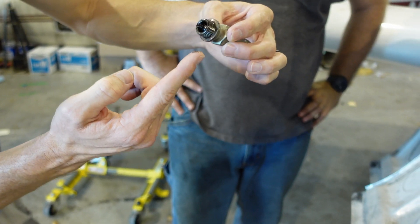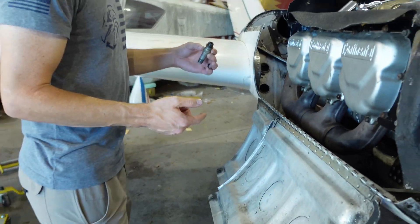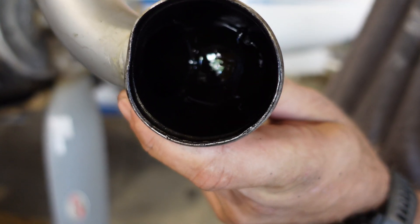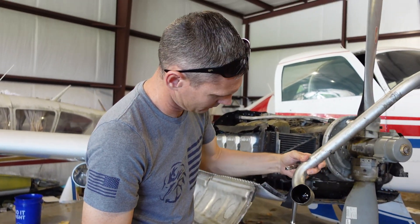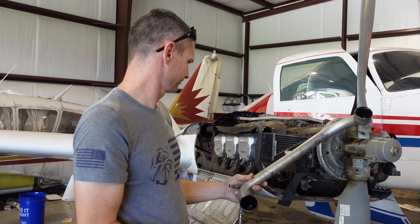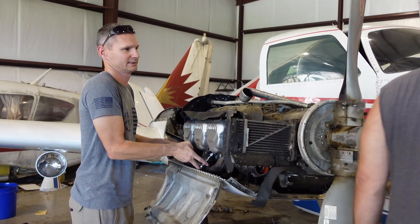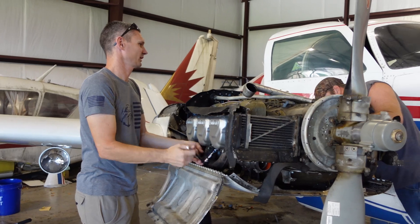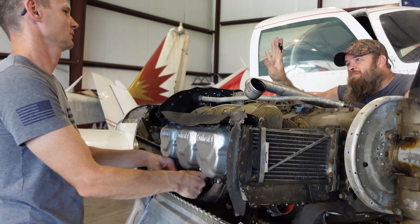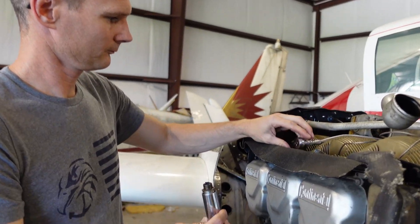One of these spark plugs is not like the other — this oil just doesn't belong. Let's yank the rest of them off. That was off of number three, number five — do I hear seven? Something is puddled in there. Fantastic — I love it when a plan comes together. No, that would be the opposite of what's happening here. Oshkosh 2040 here we come. What is that — where did that come from? The other side of the intake tube.